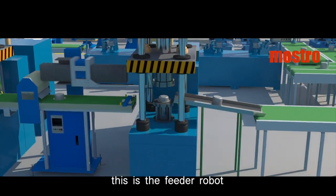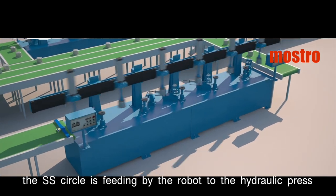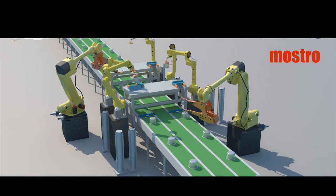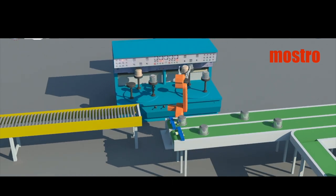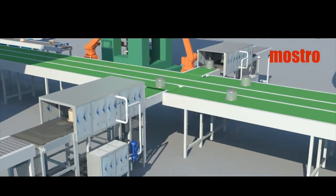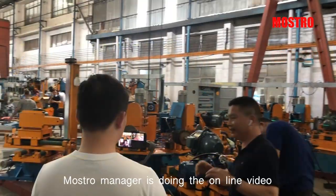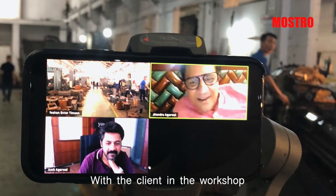This is the feeder robot. The SS circle is feeding by the robot to the hydraulic press. We pass the automatic cleaning line. The robot is doing the breathing step. This is the impact bonding process. This is the polishing session. The room manager is doing the online video with the client in the workshop.